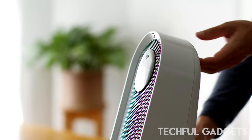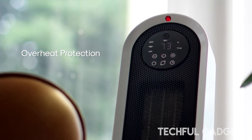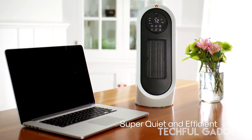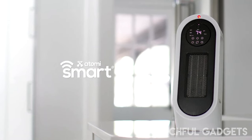Made with important safety features, it has a tip-over safety switch, overheat protection, and cool-touch housing. Ideal for small spaces, this ETL-certified tabletop heater works on any flat surface, so it won't take up valuable floor space.